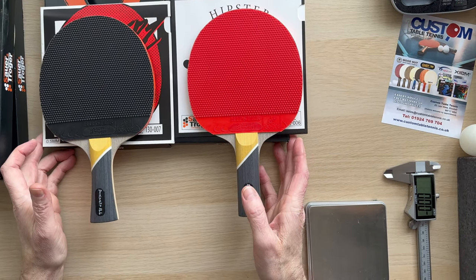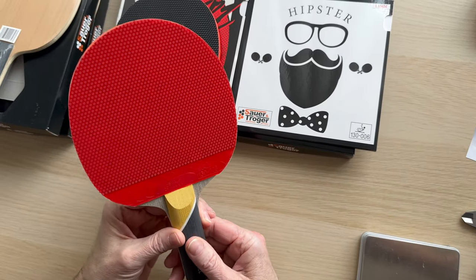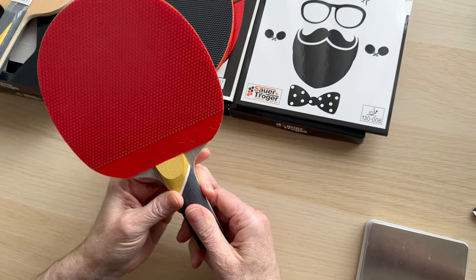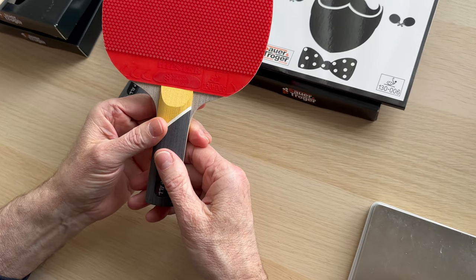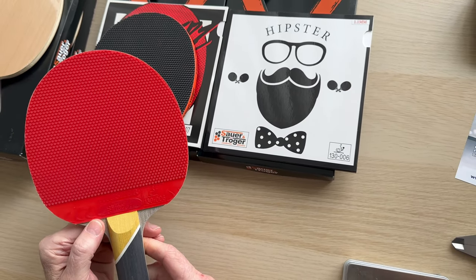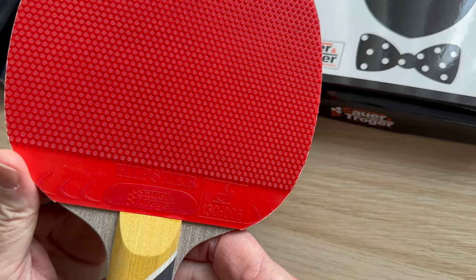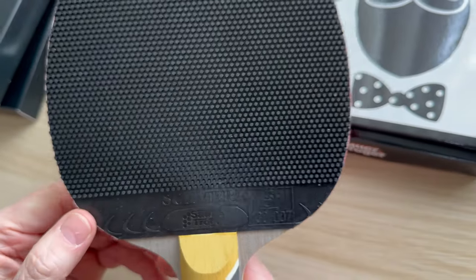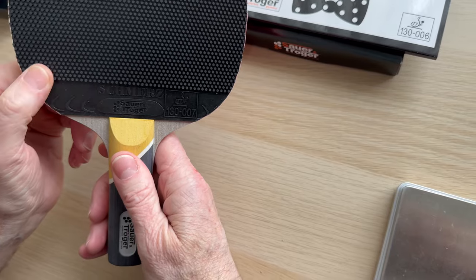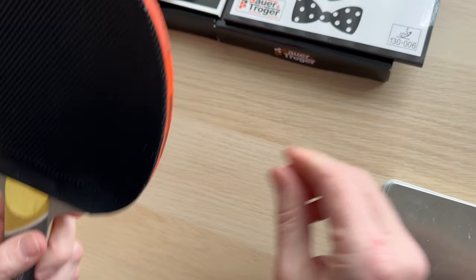Hi, Steve from Custom Table Tennis. As promised last year, we've now tested the Sauron Troga Dominate all-around blade. On here we've got the Hipster in 1.1, which is a medium pimple. These are going to be available because I've now tested them for probably about 20 to 25 minutes each, so they are as brand new — there's no soiling to the handles.